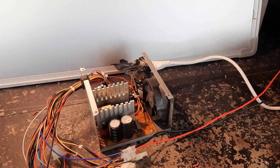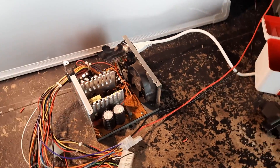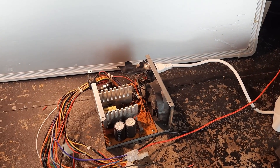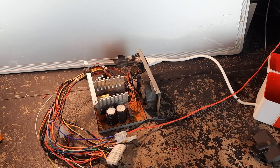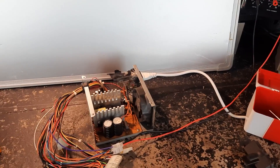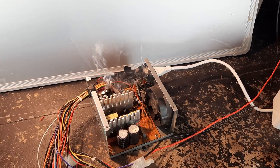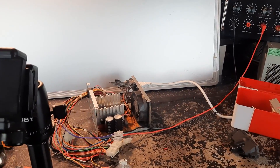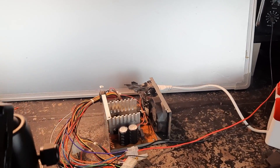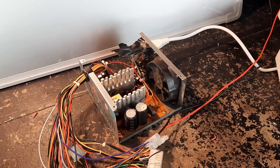I feel like a capacitor is just going to jump scare me. And there you have it - this power supply is dead.